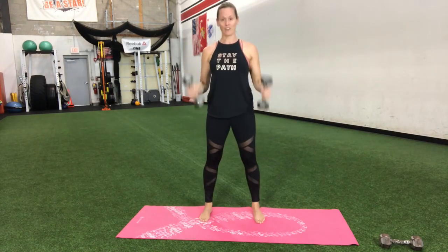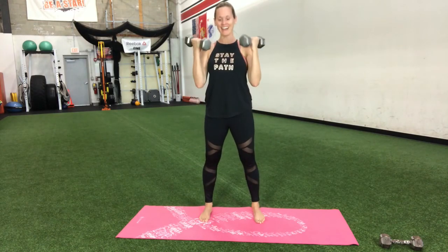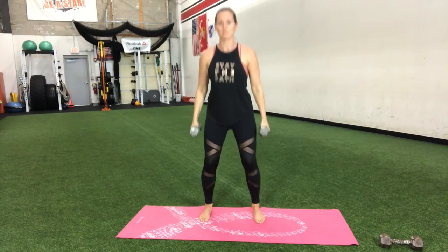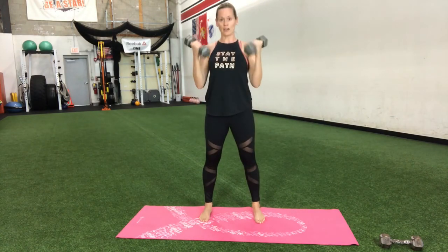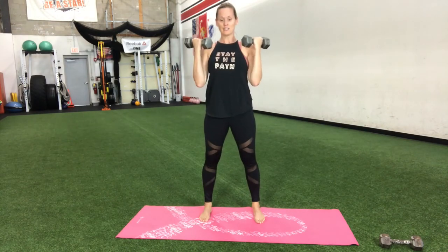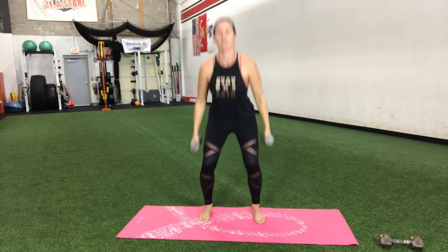You're almost done with your workout for today. 15 more seconds, breathe in, breathe out. Go strong, don't give up. One more right here — down, curl it up, and set those down.